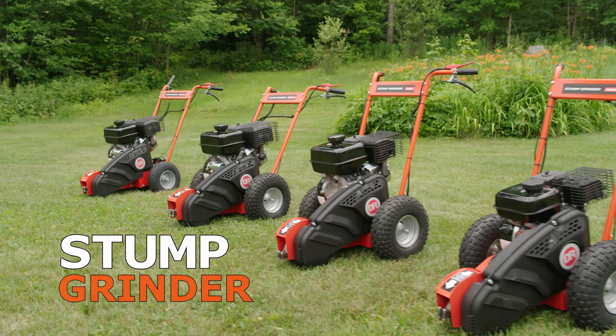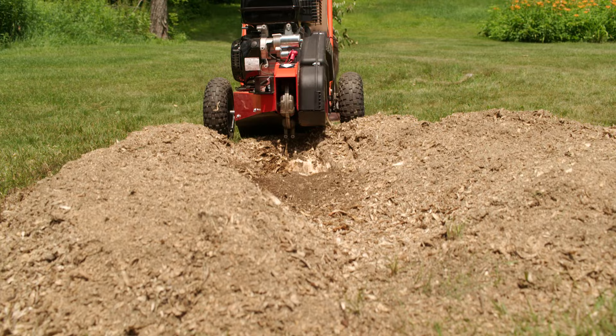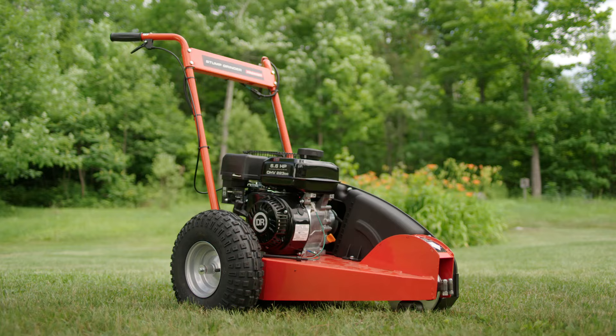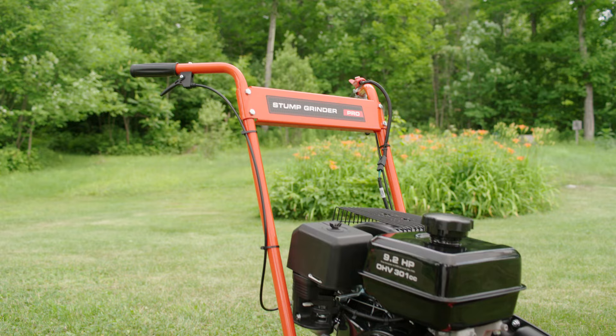There are four DR Stump Grinder models to choose from. All models have the muscle to grind away any size stump, but with each step up in engine power, you'll get the job done faster with a smoother running machine. The Premier model features an easy-starting DR engine and plenty of torque.